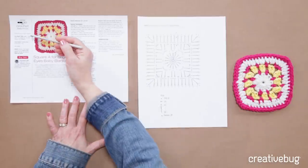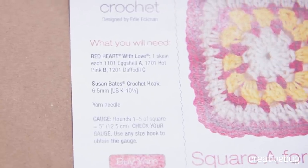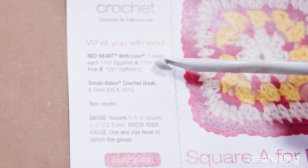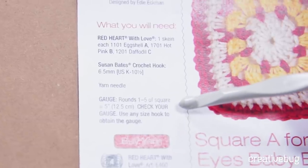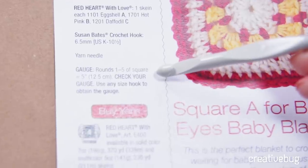Before we start crocheting, let's take a look at the pattern for square A. Eggshell is going to be color A, Hot Pink is going to be color B, and Daffodil is going to be color C. You'll also need a crochet hook — I'm using a K, ten and a half, or six point five millimeter. The gauge calls for rounds one through five of the square to equal five inches. We'll do that together and then measure our gauge. If you aren't on gauge, you'll have to change your hook size, but I'm using a size K hook.